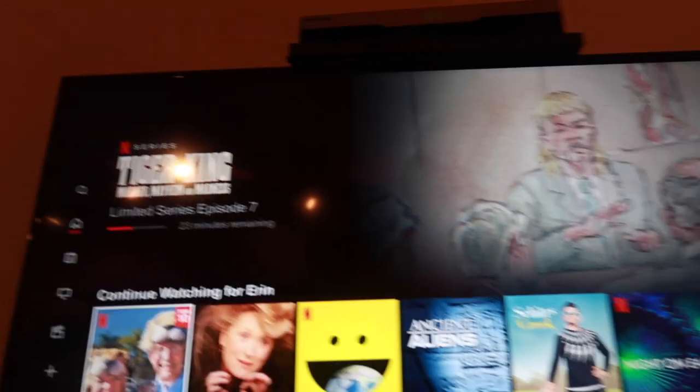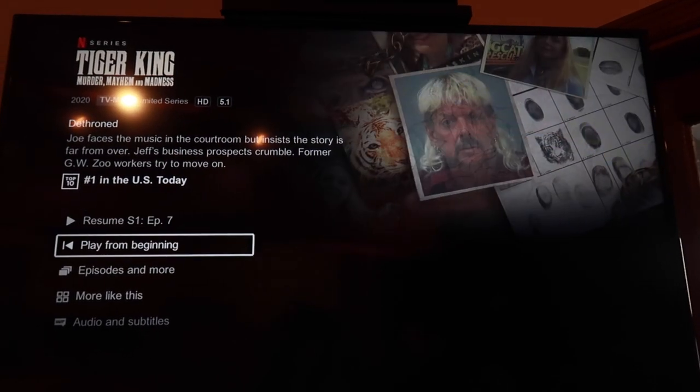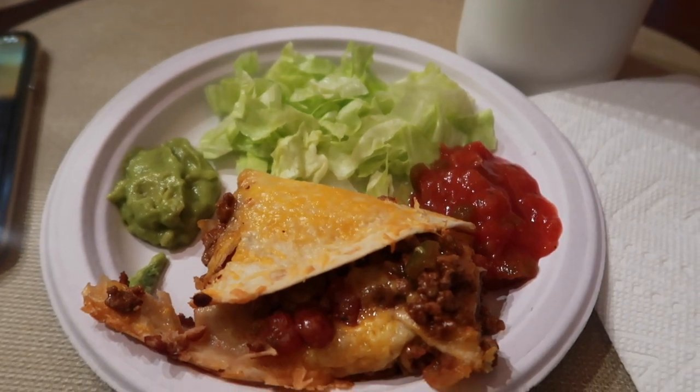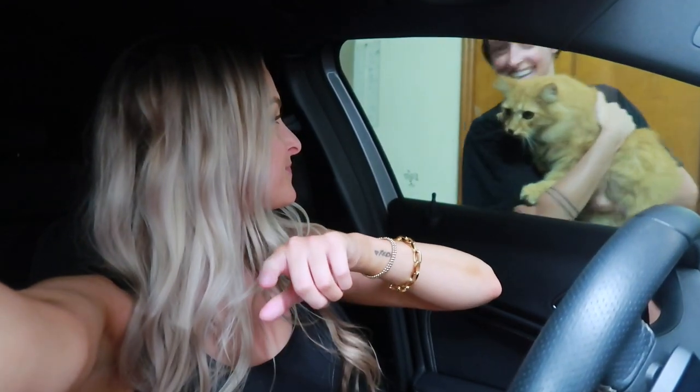We're about to watch Tiger King — Aaron watched it and said it was so good, so she's gonna watch the first episode with Christian and me. We started watching it but I just couldn't get into the first episode. Apparently it gets better though. I think we're gonna watch it tomorrow. I also made a coffee with my new machine and it's good — I don't know why I'm drinking it at 8:41 at night, I never do this.